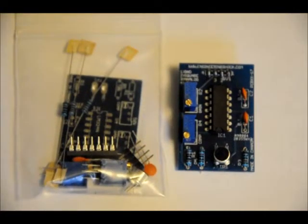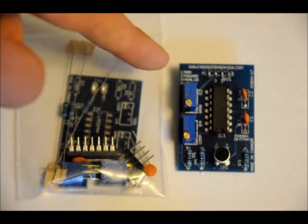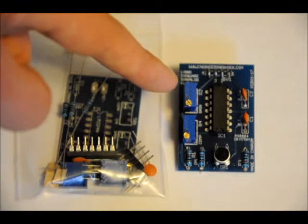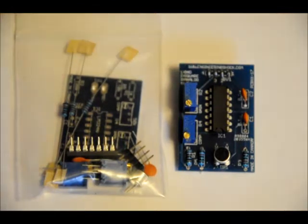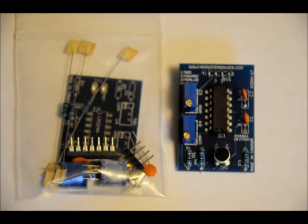Hi everybody, Patrick here from EngineeringShock.com and ElectronicLessons.com. This is a little audio amplifier circuit that I built. It will be on sale at EngineeringShock.com and on our eBay store at ElectronicLessons.com. It picks up audio through this microphone, feeds it through an op amp. The op amp gain is set using the first potentiometer here labeled gain, and the output of that op amp is fed to the analog output pin and also into a comparator used by the same IC.